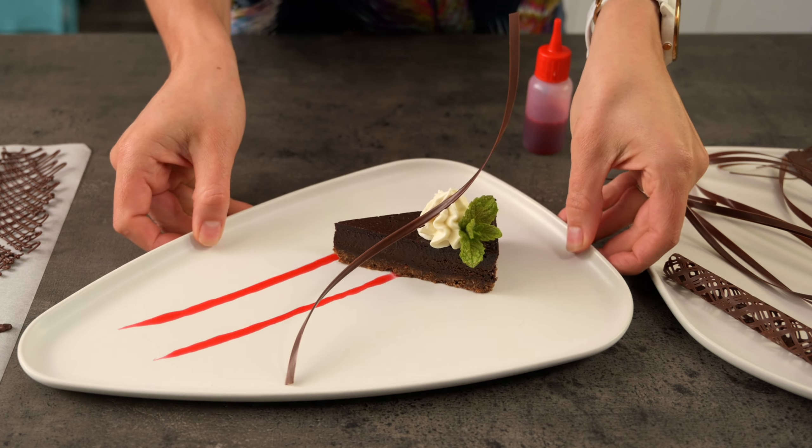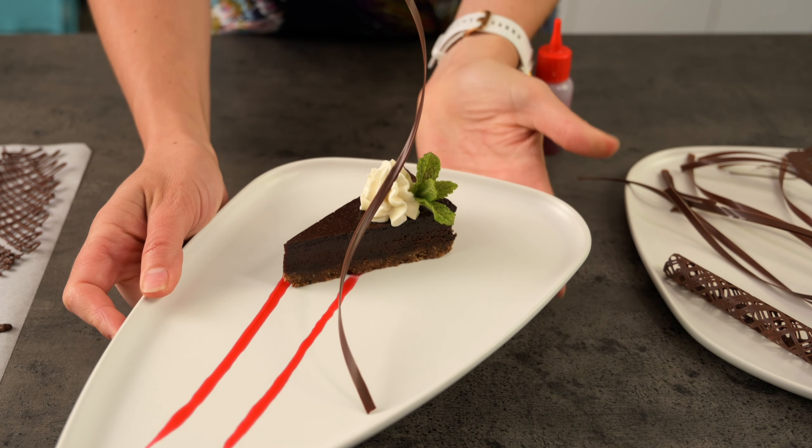Are you going to give making chocolate curls a try? The other thing you can do with chocolate is make a template and trace tricky shapes. In this video here, I talk about how I made a flamingo cake using a template — it's such an easy way to create something that looks amazing. See you over there. Happy chocolating!